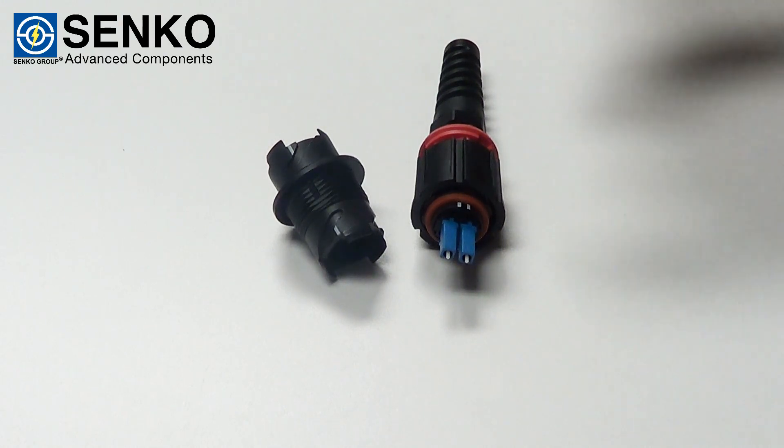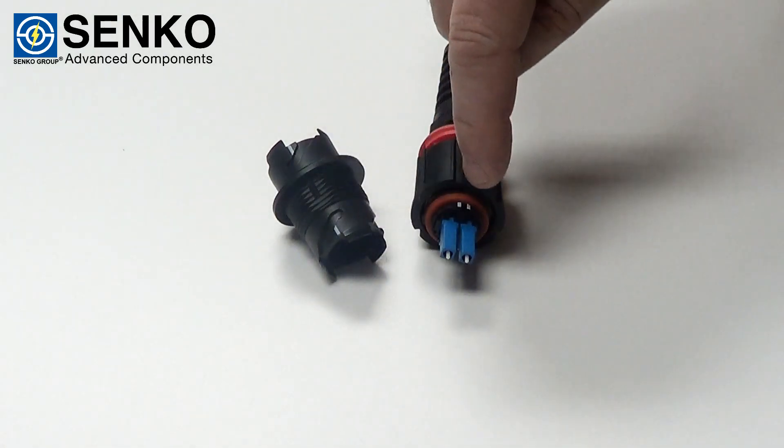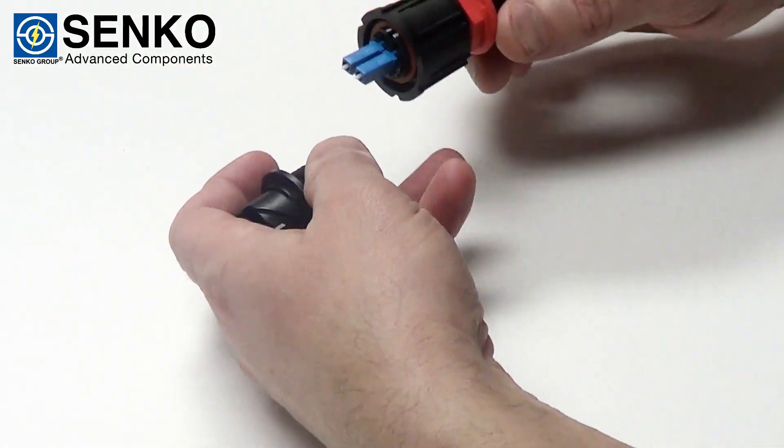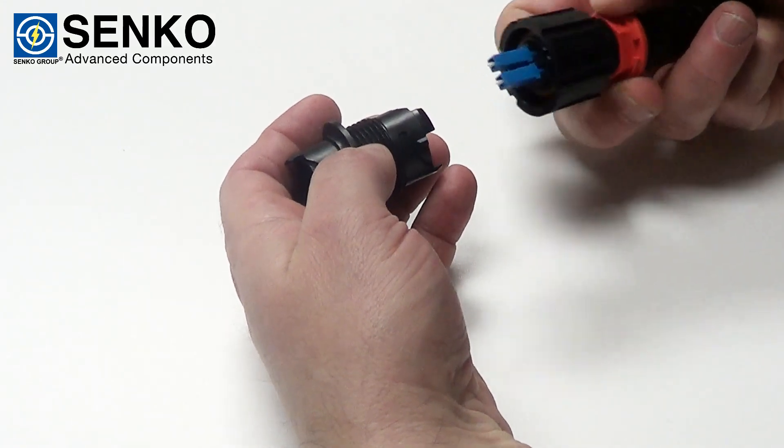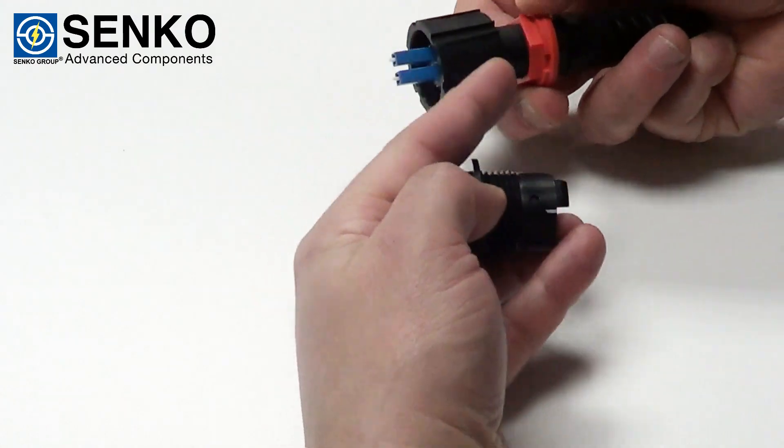First thing you have to do is line up the white notches on the adapter with the two notches on the connector. It's also very important to have the lock ring all the way removed to the back and not up underneath the collar.